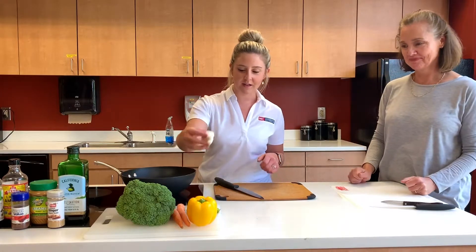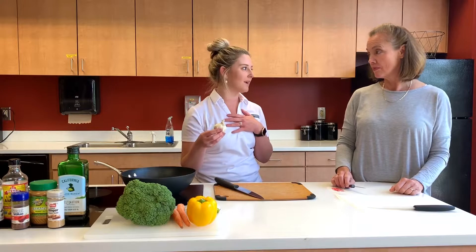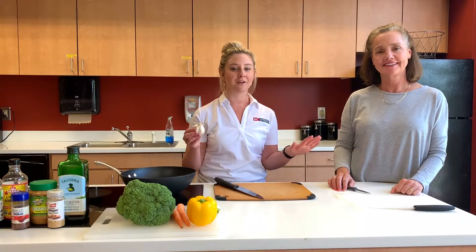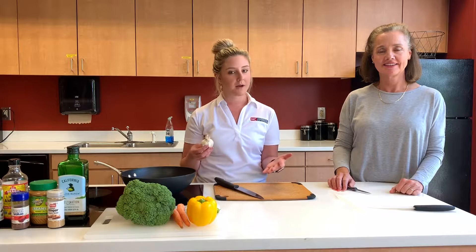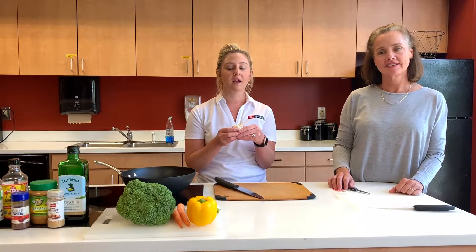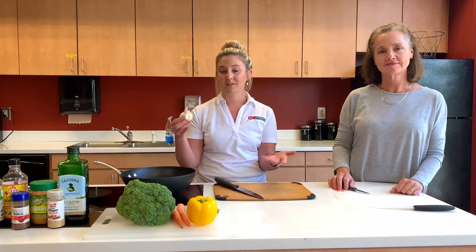If you're new to using fresh garlic — this is something Robin and I absolutely love. We cook with fresh garlic all the time and have had many conversations about how different it is compared to garlic powder. Garlic powder is a great substitute, and minced jarred garlic is a good substitute too, but fresh garlic has so much more flavor and you don't have to use as much.